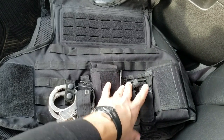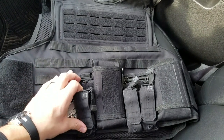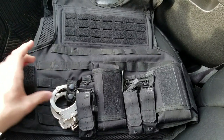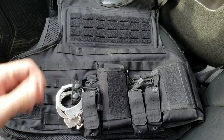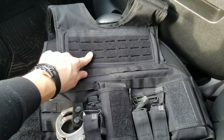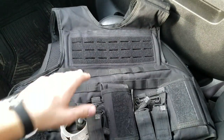My current setup is: radio, pistol mags, rifle mag pouch, flashlight, handcuffs, and what you don't see is a North American Rescue tourniquet right here. The laser cut is really nice — I use my unit designator and star. You can do a police patch up front, whatever you want.